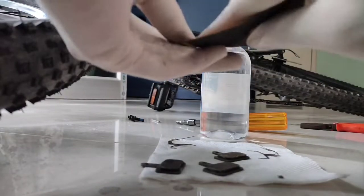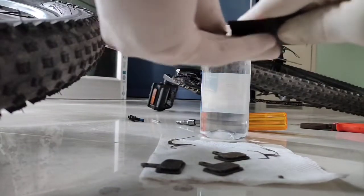Now take a piece of sandpaper and scrub off the top contaminated layer on the pads to make it rougher, and scrub off any contaminant that's left on it.